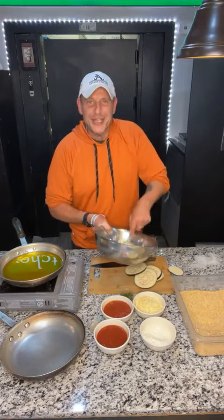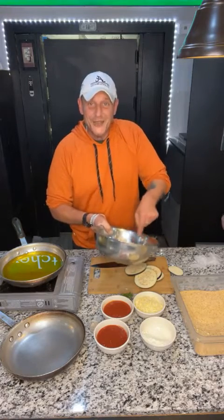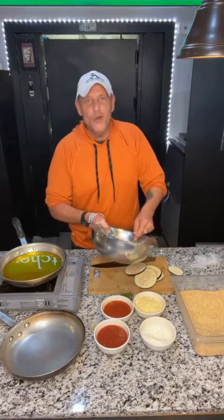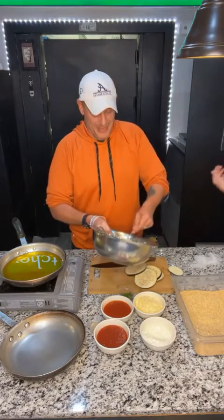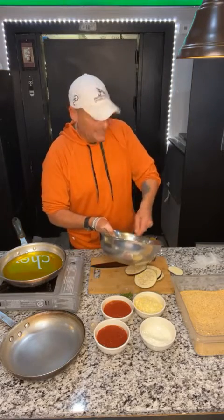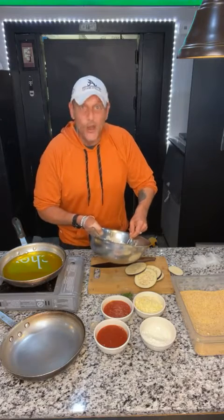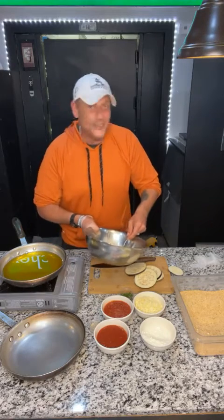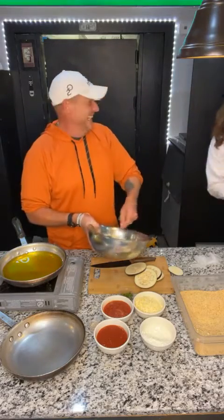How did you guys like that post yesterday about 'don't apply at Tarantino's — we love being short-handed'? I've gotten more applications in the past two days from telling people not to apply than I have the whole time I've been here. We get like one application every three weeks, if lucky one a month. So don't eat here, I don't want a line out the door. The food's garbage — it's terrible.